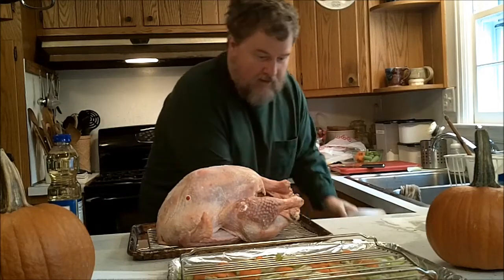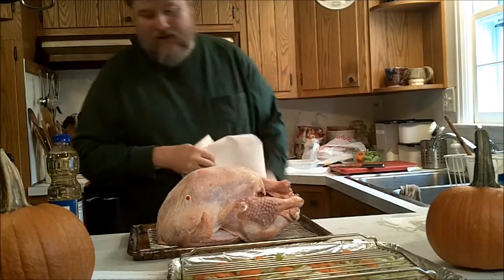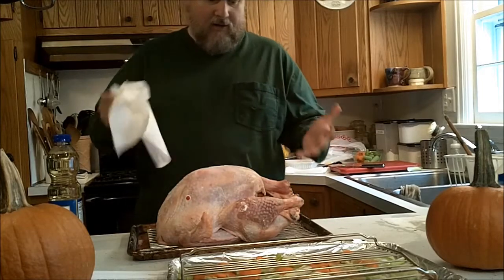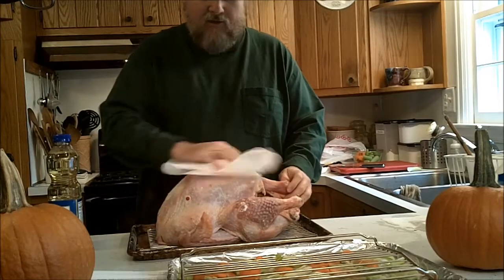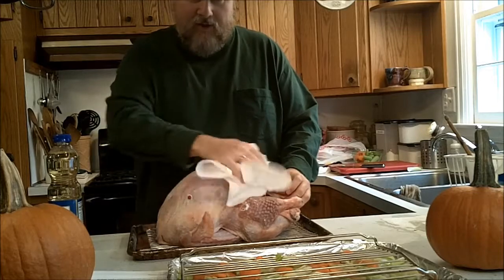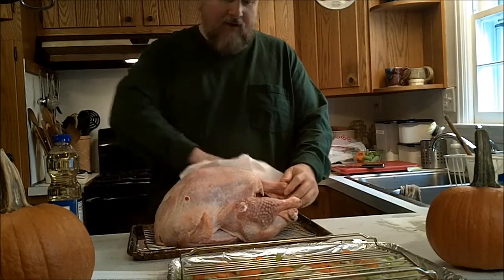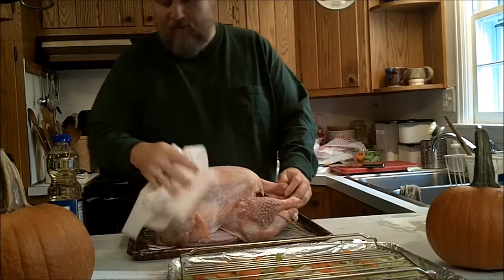I don't know how this works — magic, I guess. But it's been dry brining overnight. The turkey was a fresh turkey, dry brined it overnight. Now I'm going to start following the instructions. They say to wipe down the turkey, so that's what I'm doing.